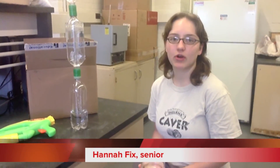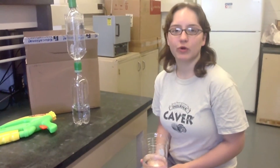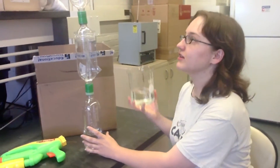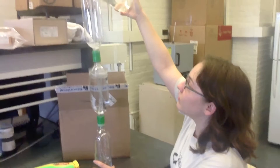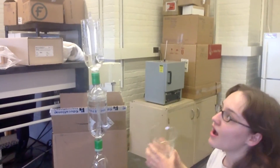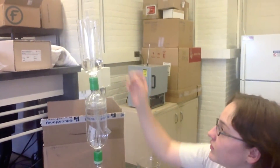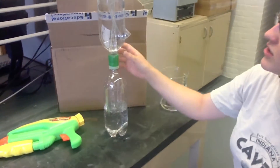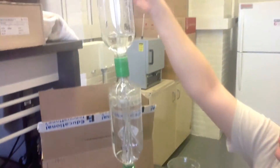My name is Hannah Fix and I'm an aeronautical mechanical engineering major at RPI. I work with Professor Underhill on the educational outreach program. We have four experiments and I'm going to demonstrate two of them. The first one is a fountain — it's a little prototype, still being refined. Water runs down and the bottom tank is pressurized, causing the water to come up and out of the tube.